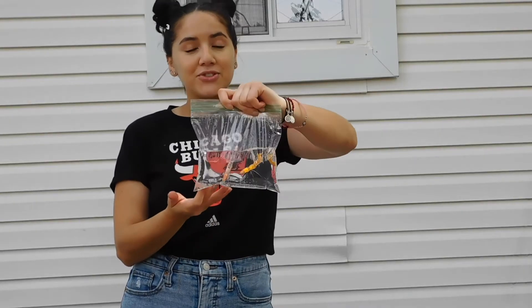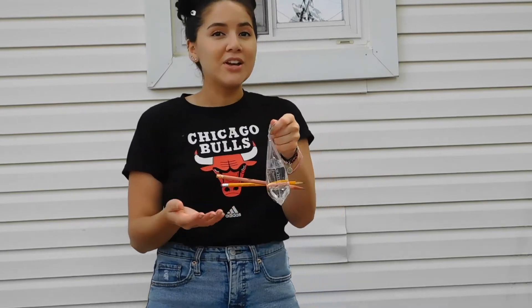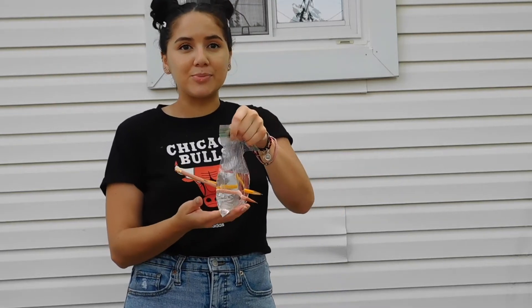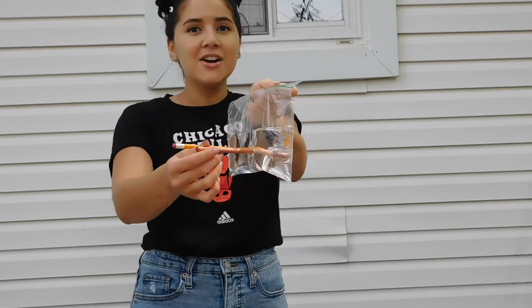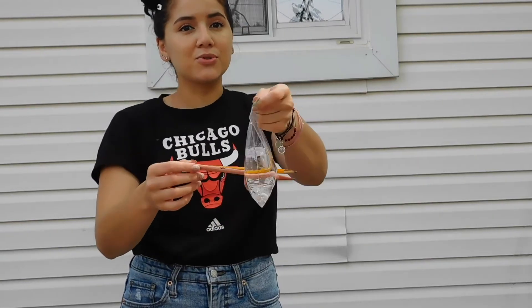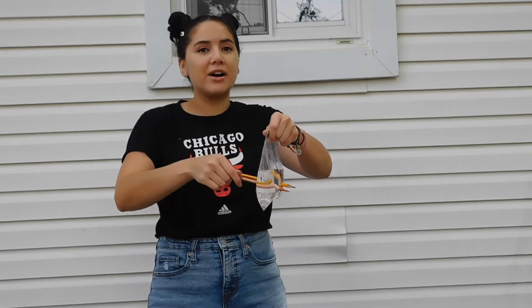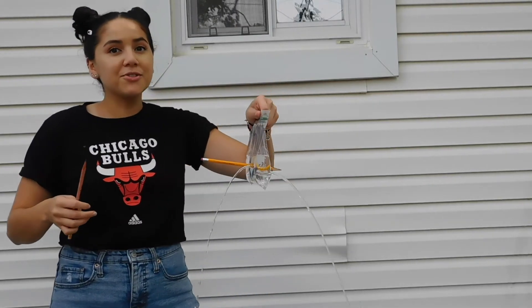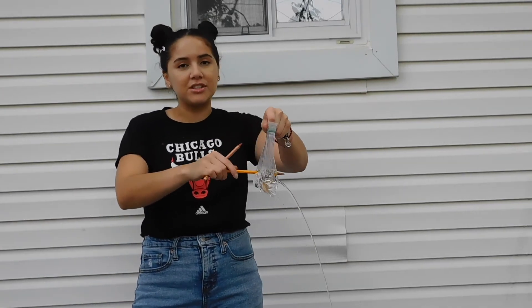The ziplock bag being used most likely is a polymer called low density polyethylene. The reason the pencil can push through is because the molecules are flexible enough to create just enough space for the pencil to push through, but also quickly form a temporary seal against the edge of the pencil. Once you pull the pencil out, the hole will still remain as the molecules have been pushed far from each other and are unable to form a seal with each other.